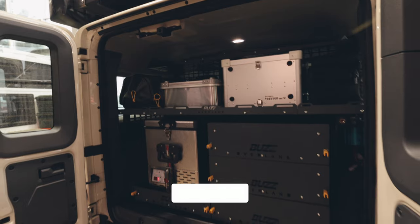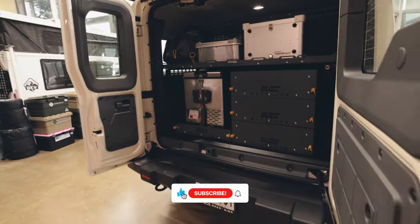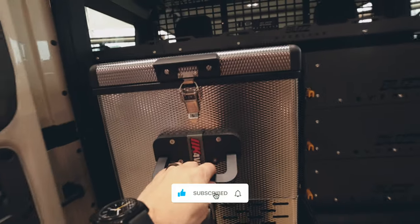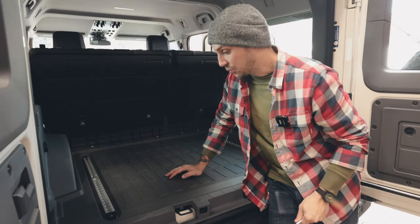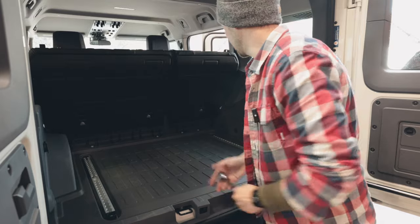Now we're going to head to the back of the vehicle and start installing Buzz Overland's rear storage system. Having your gear organized during overland travel is key, and Buzz Overland utilizes every square inch of the trunk. We're installing Buzz's base plate, three storage drawers, a fridge slide, a cargo barrier, and two shelves.